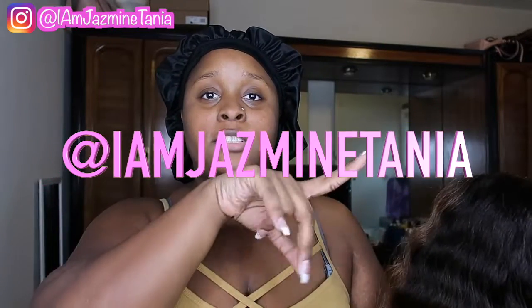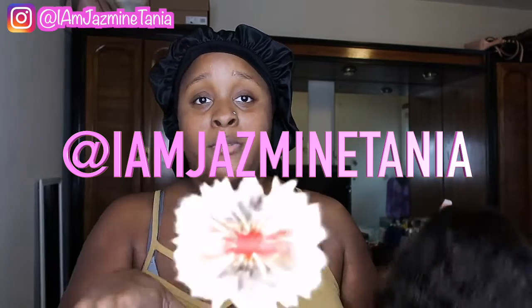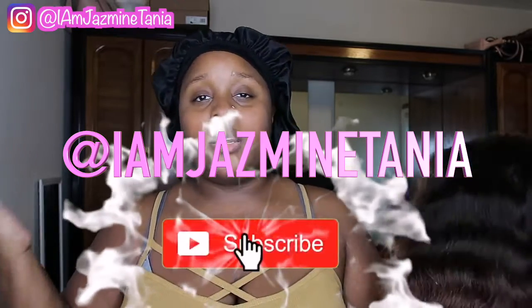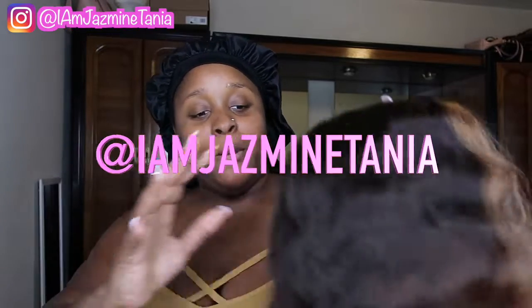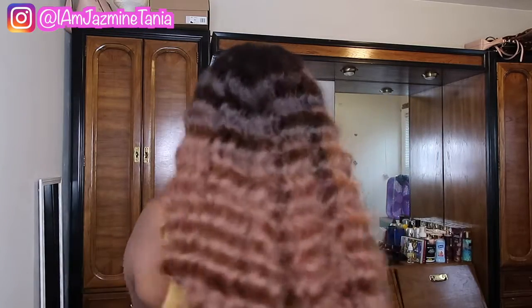If y'all want to follow me on Instagram it'll be somewhere on the screen. Don't forget to do that. If you're new, don't forget to subscribe for videos like this. This is what the back looks like after taking it out. Now I'm about to go fix it over there in the mirror because this camera isn't gonna do me justice.